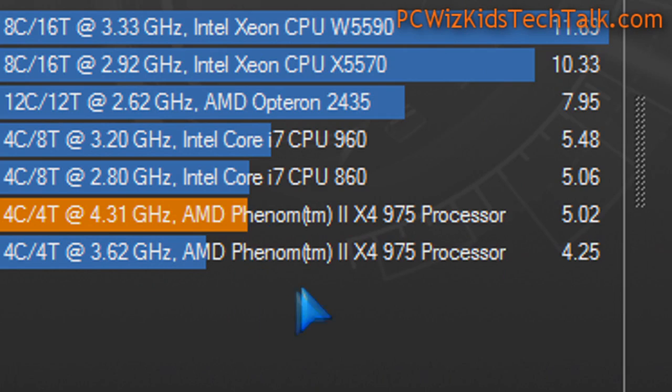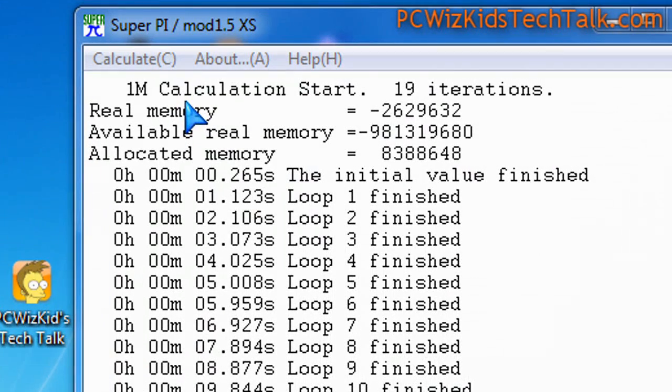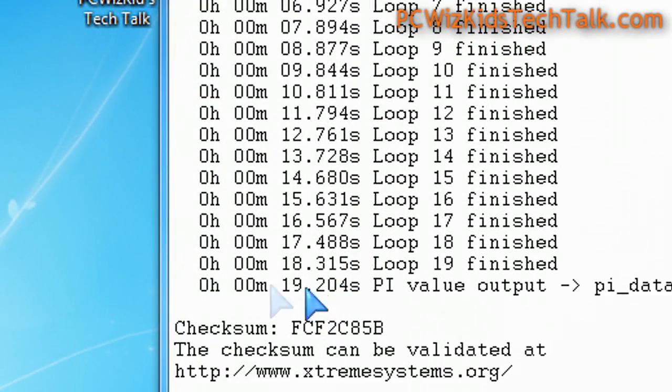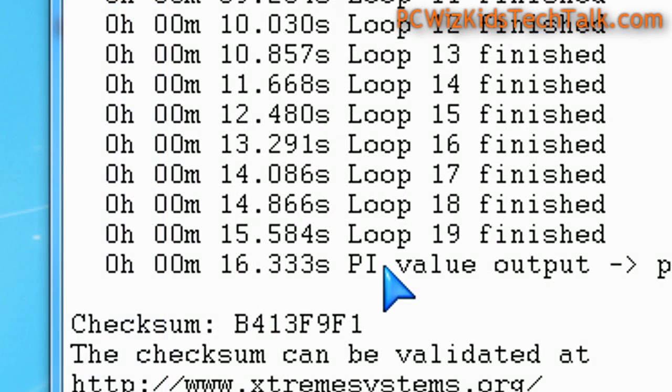This one is roughly about $195 US, for those wondering. When it comes to calculations and speed, at default clock speeds it takes about 19.2 seconds to calculate pi to 1 million decimals. Overclocked, it's 16.3 seconds — so a 3-second improvement.